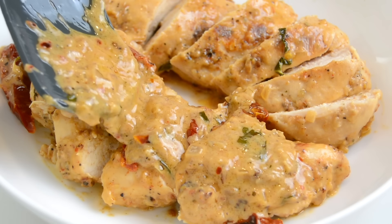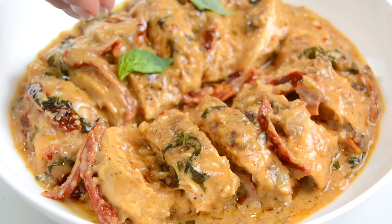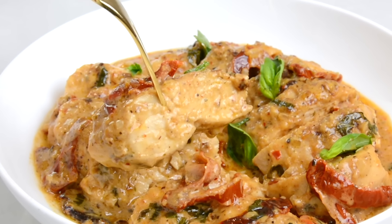Today we're going to be making Marry Me Chicken, which is smothered in a creamy sauce infused with sun-dried tomatoes. I'm sure anybody enjoying this chicken is definitely going to be saying yes. Hi and welcome back to Plating It With Wendy, where I share with you recipes which impress with ease.